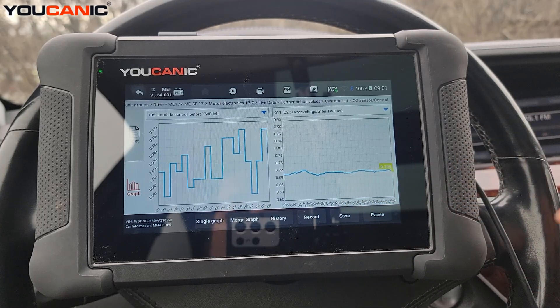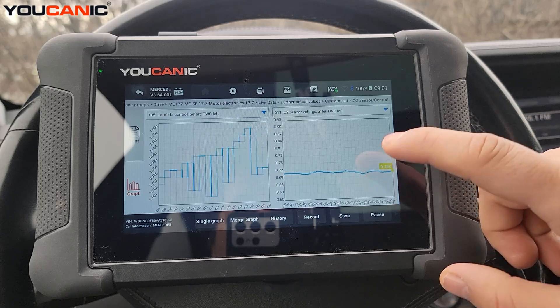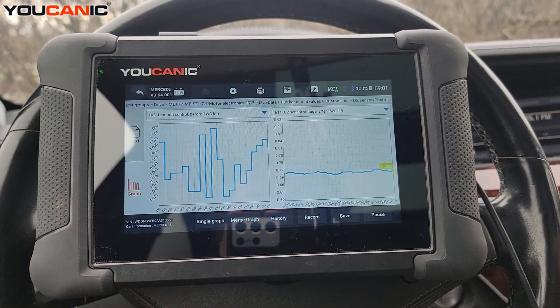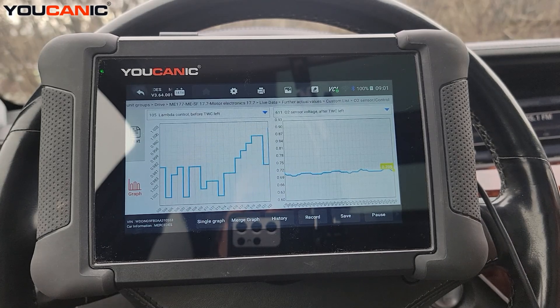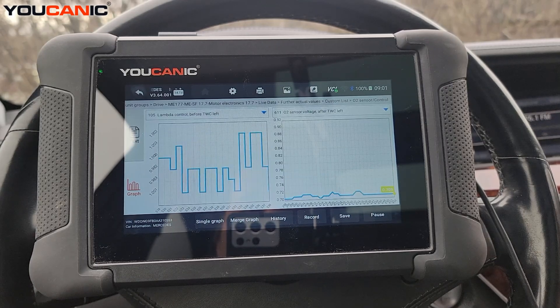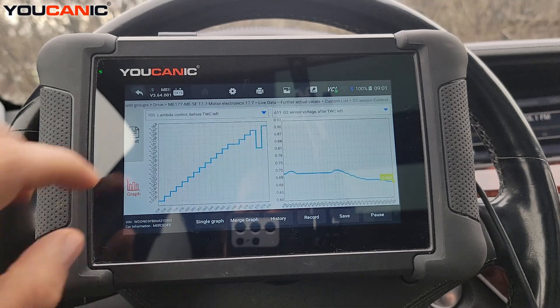If the catalytic converter is not doing its job, you're going to see the downstream oxygen sensor graph fluctuating up and down, resembling the upstream graph. That means the catalytic converter isn't doing anything to the exhaust gases — whatever you're seeing upstream you'll also see downstream, and that is not good. So this is what a healthy catalytic converter looks like. I've only looked at the left side — let's look at the right catalytic converter as well.